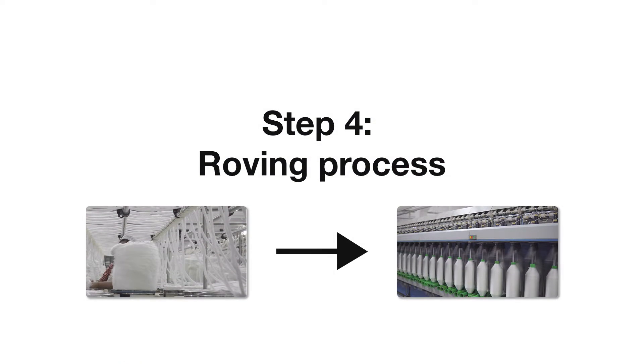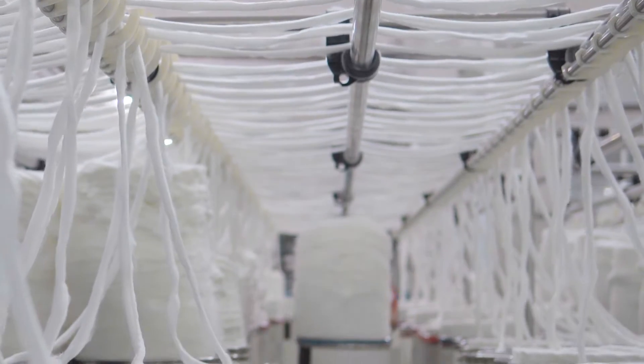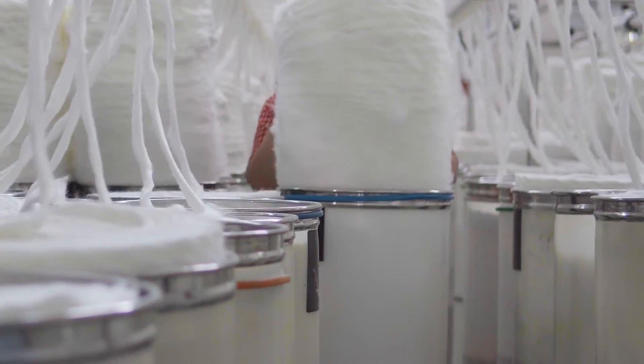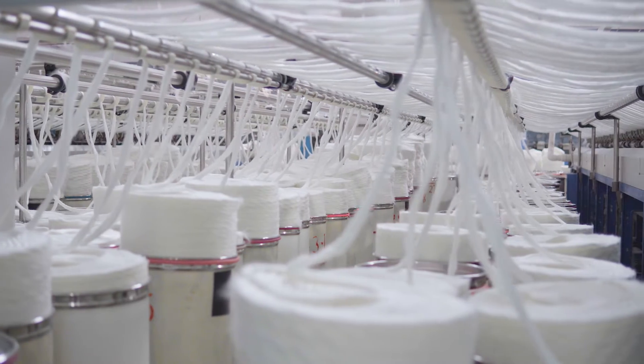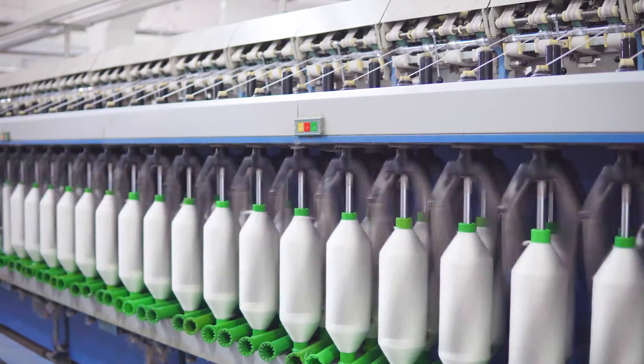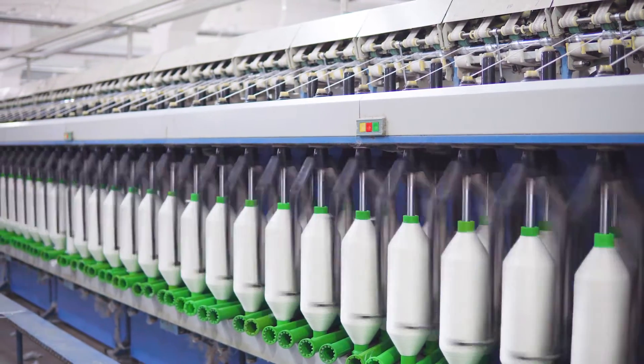Step 4: Roving process. The main task of the roving process is to stretch and draw the fiber strips according to certain technical parameters, improving the parallel elongation of the fiber. At the same time, the fiber gets the appropriate twist and is wound into shape, so as to facilitate the storage and use of the next process.